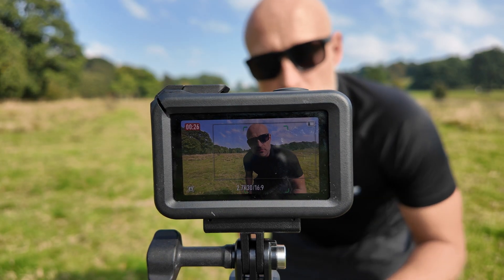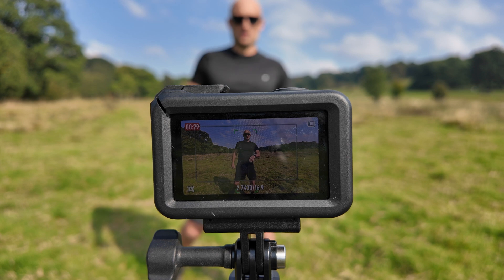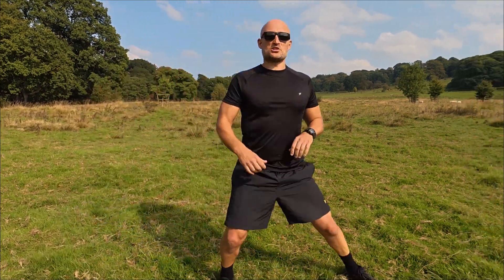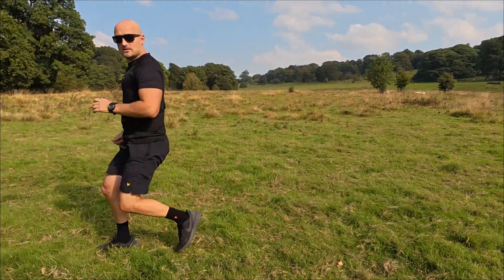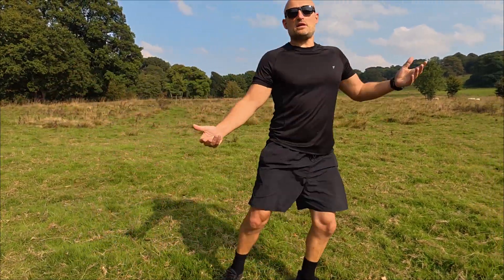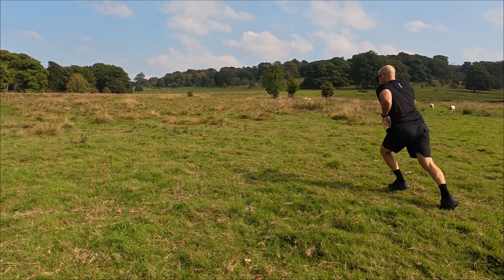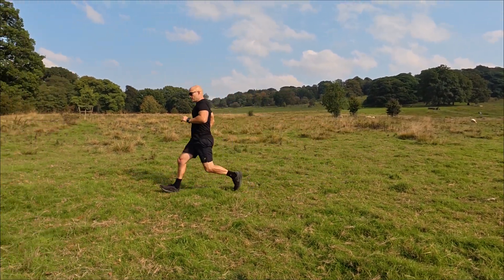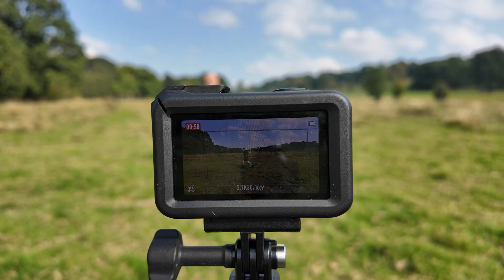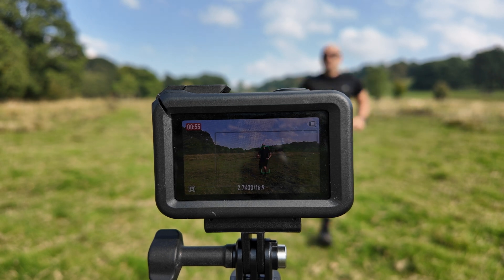So now let's up the game with the subject tracking and try a few speed tests. Let's just see if it can catch me, if it can keep up with me. Going left to right, and this is at like one meter. Get back to about three. Is it keeping up? These tests can be knackering.